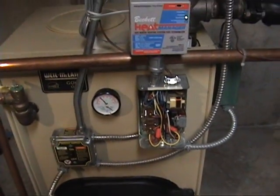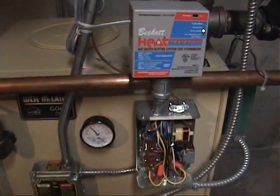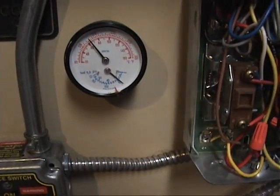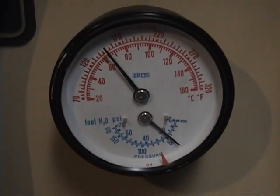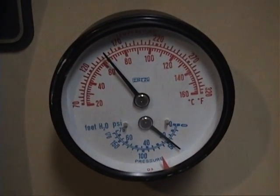The burner is going to kick in. And there it is — that's the temperature it picked today for a low limit.